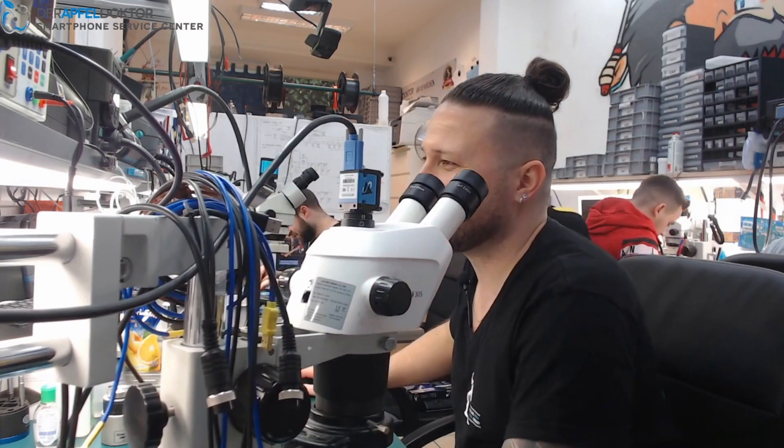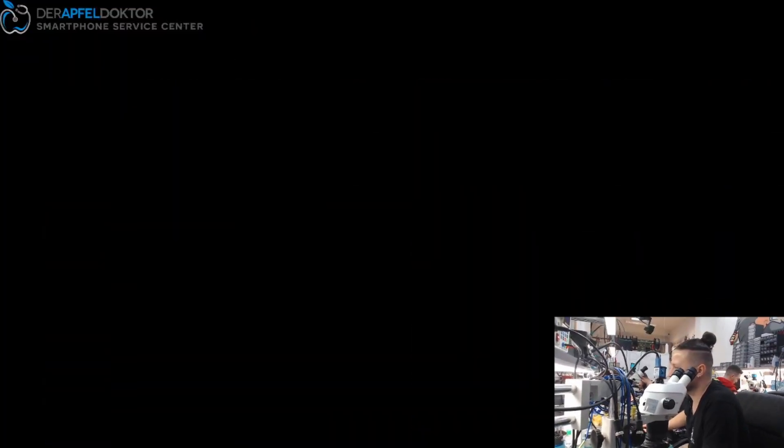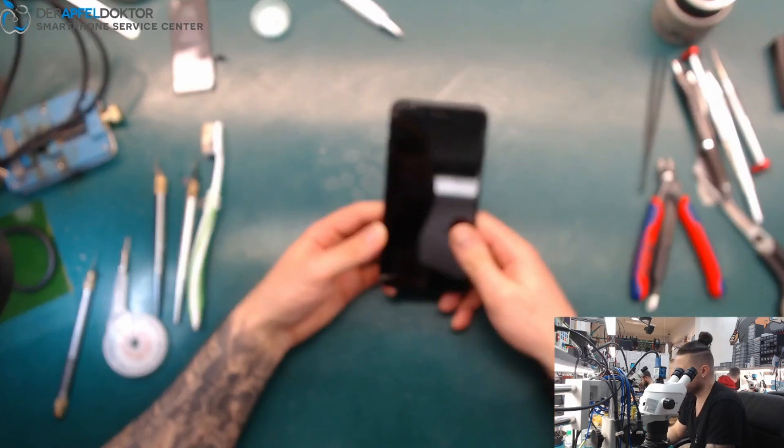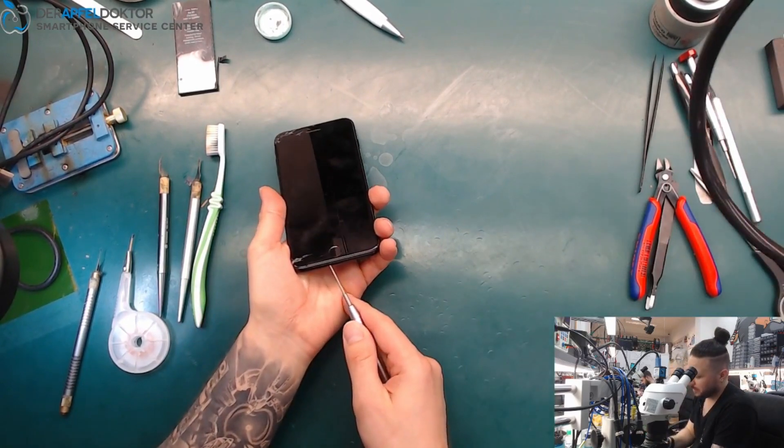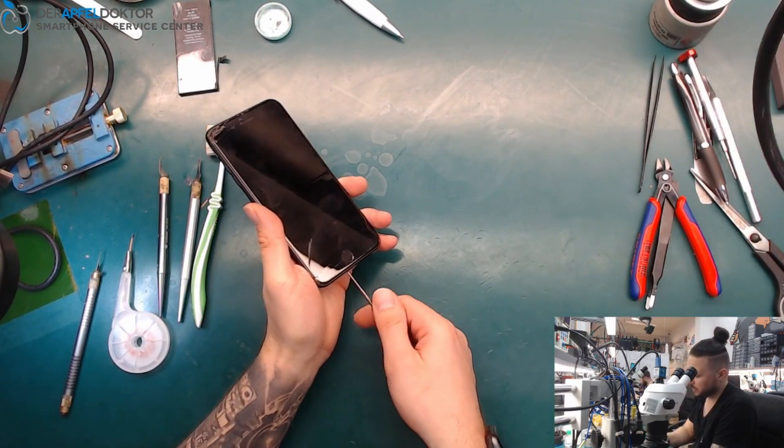Today we start with an iPhone 7 Plus, which was mailed in for a data recovery job, because the phone just doesn't work anymore at all and the customer needs the important data. So let's have a look at what we can do here.